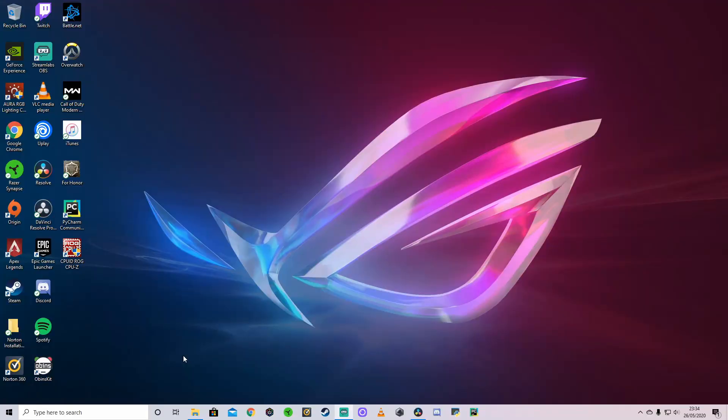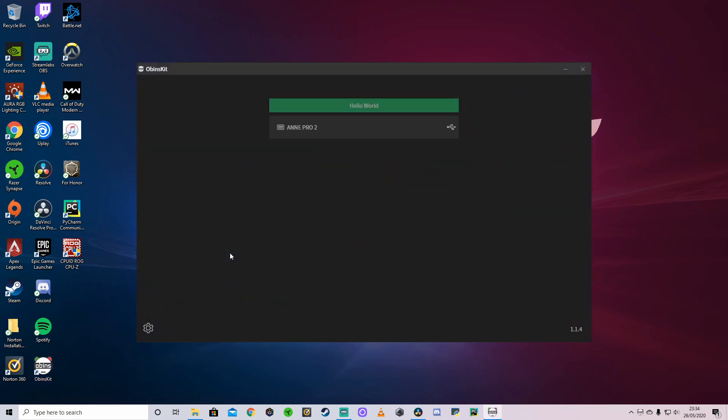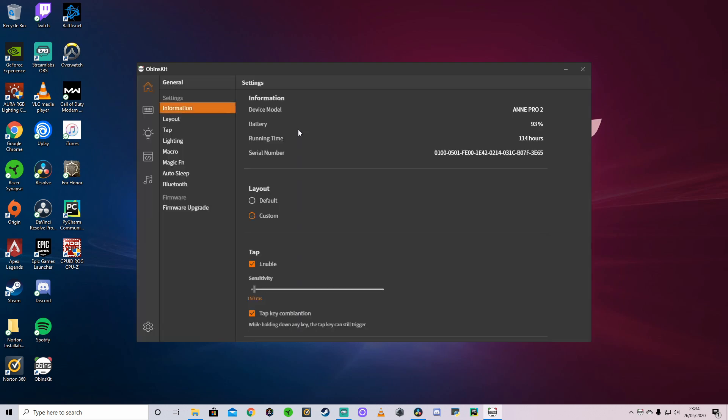Next, a review of the software that comes with the Ampro 2, which is actually one of the positives — it's good software and very easy to use. In the box you'll find a little card telling you how to download the software. Once you've downloaded it, double-click and open it up. Note that you need it wired — if you've got it wirelessly connected, the software won't work. It needs to be wired via USB Type-C. Once you're on the main screen, the first thing you should do before anything else is go to the firmware upgrade and make sure your firmware is up to date, as they've done quite a few upgrades to fix bugs.